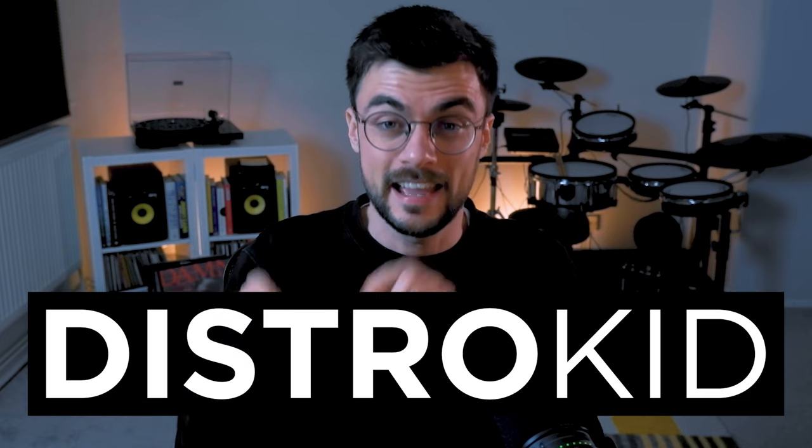In fact, this video is sponsored by DistroKid, and they have something really cool that I'm going to feature at the end of this video. So if you're looking for playlists and you're currently a producer putting your music out or wanting to put your music out, don't go anywhere.